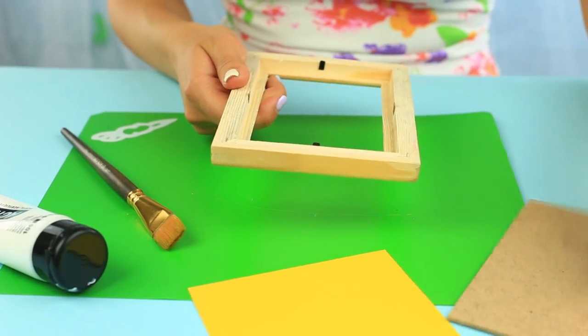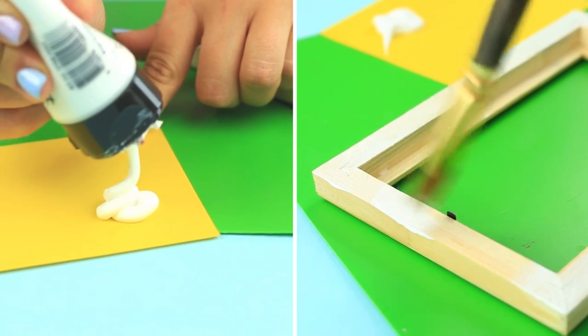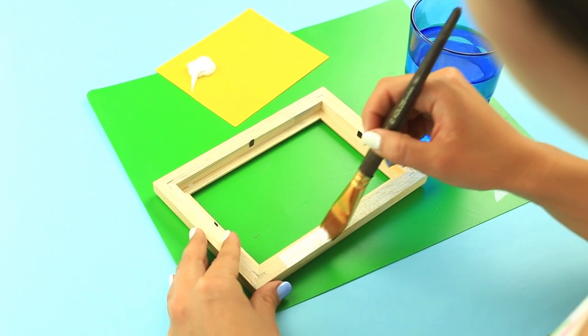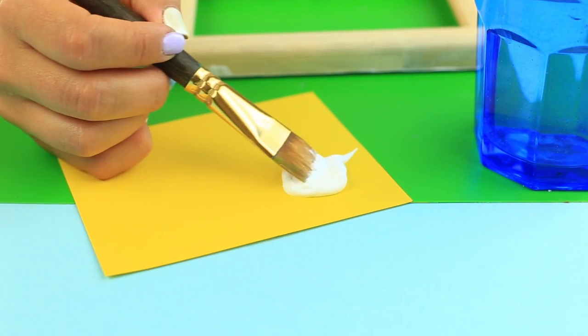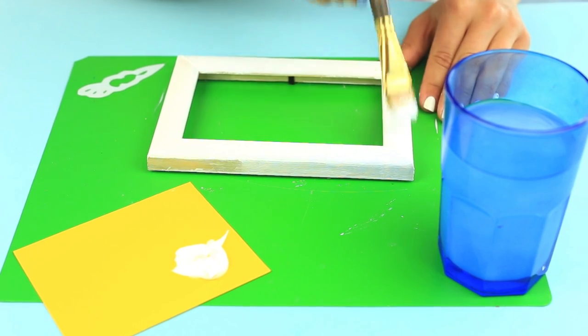Remove the back cover and paint the frame white, covering the back and front but leaving the inside unpainted. When dry, apply a finishing coat to hold the color.